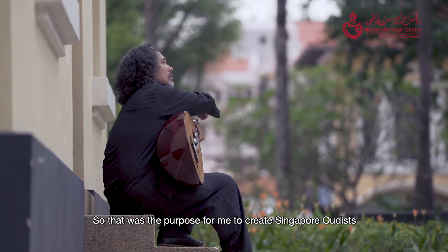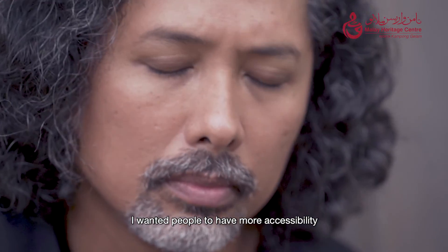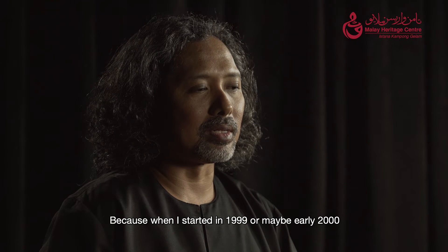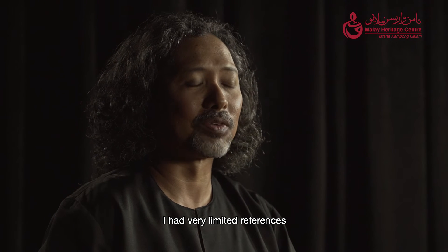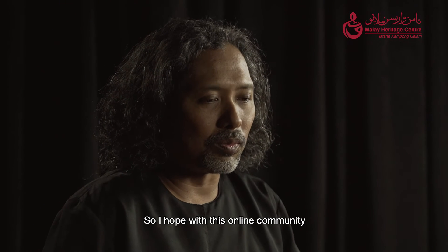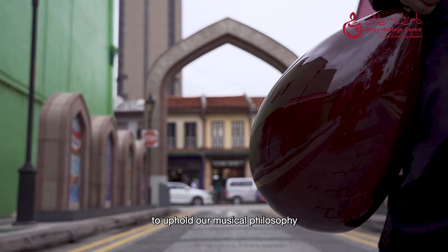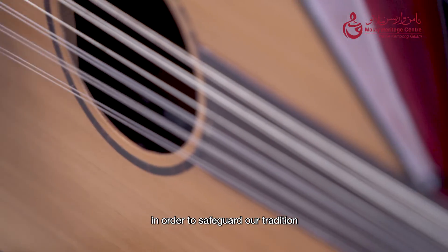That was the purpose for me to create Singapore Woodists. I founded it because I wanted people to have more accessibility when it comes to the gumbos — its accessories and learning resources. Because when I started in 1999 or early 2000, I had very limited references; I only had cassette tapes and CDs of old Malay music. So I hope with this online community, we can expand the gumbos community further to uphold our musical philosophy, performance quality and playing techniques, in order to safeguard our tradition.